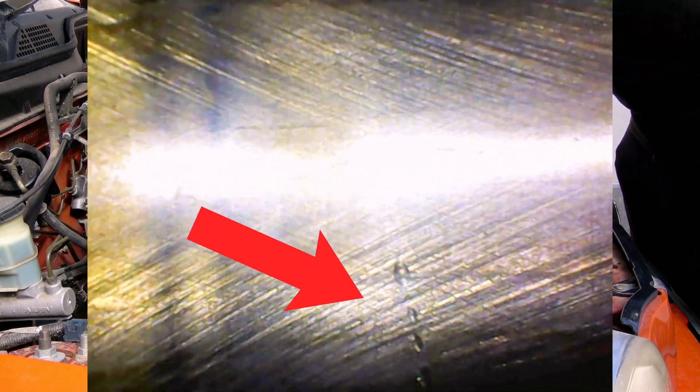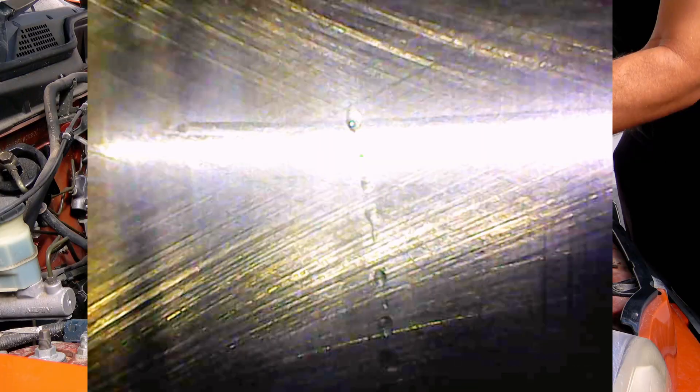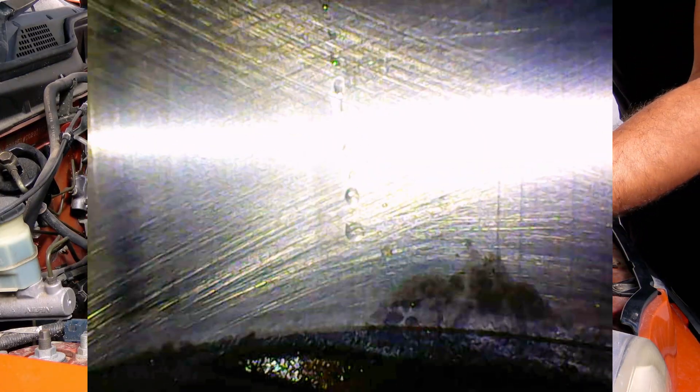Look at all those drops going down, and it keeps going. Bad news for me — the head gasket is leaking.